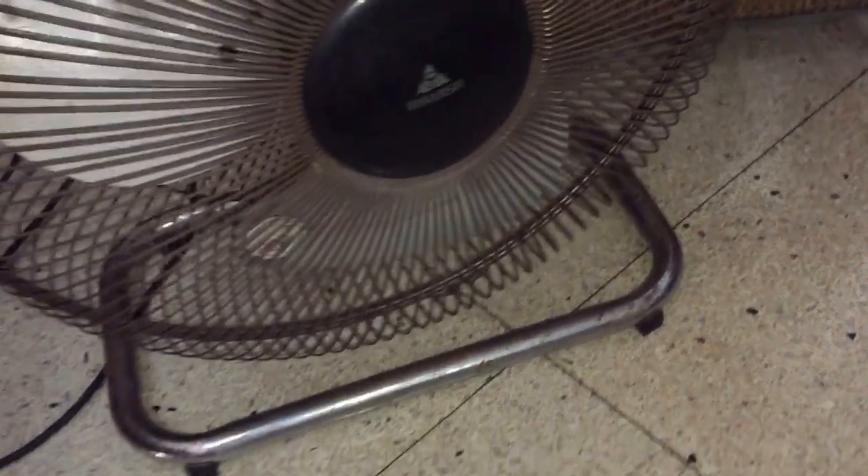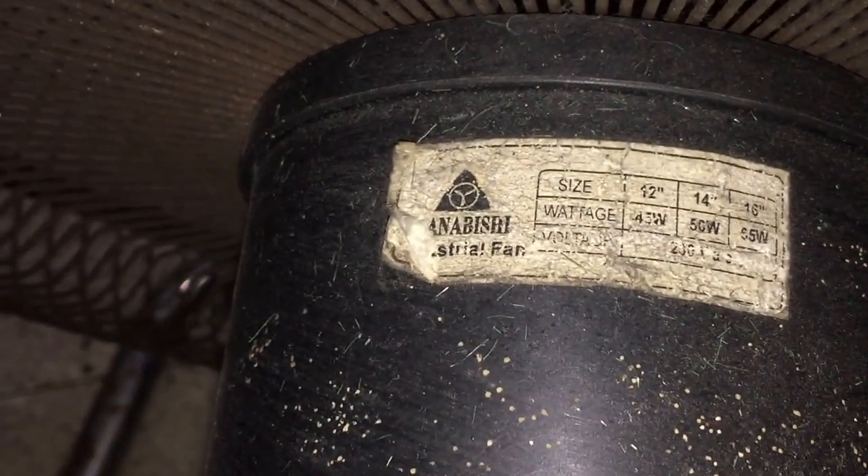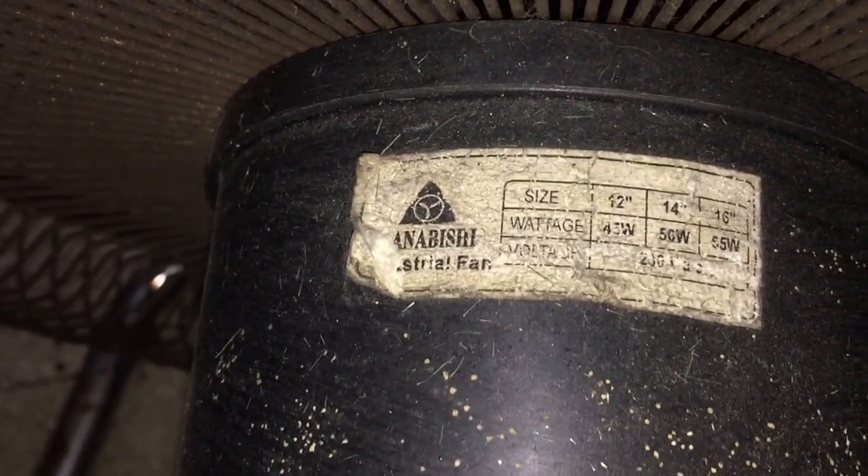I'm not sure where this fan is from. I'm going to turn it on now.